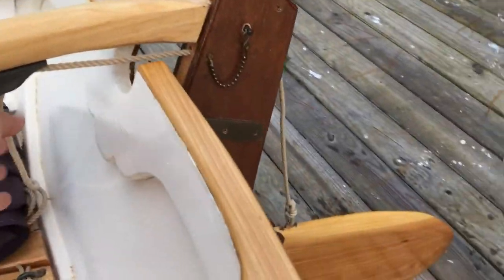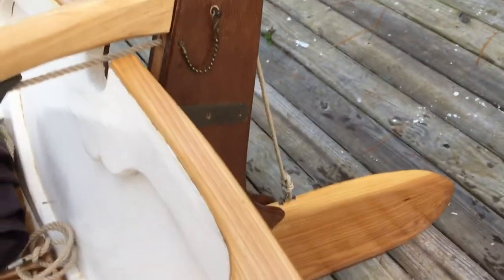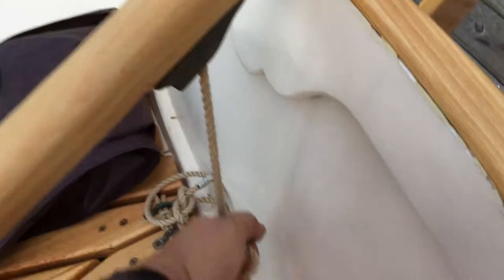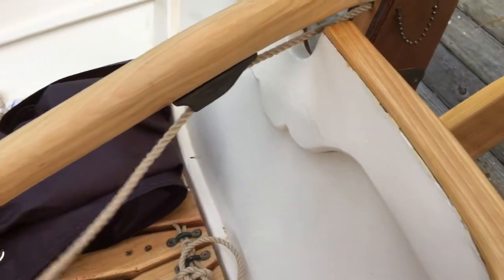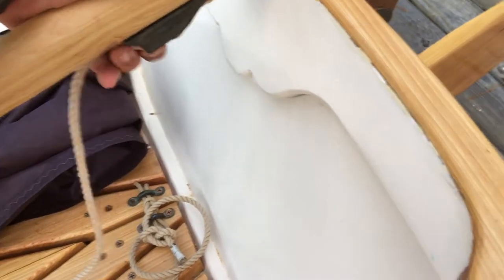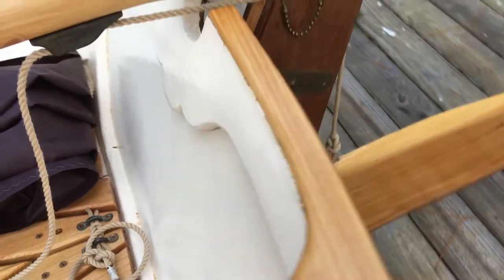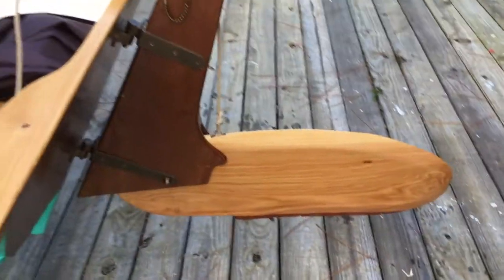But when we want it to come up, just grab this line, pull the rudder up, and it'll stay up.